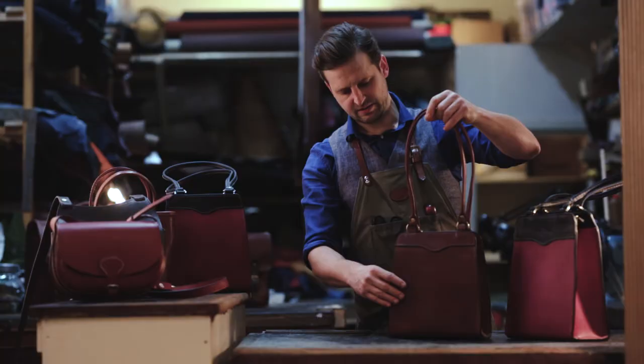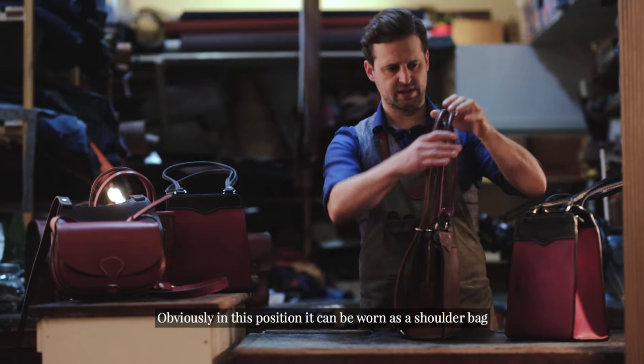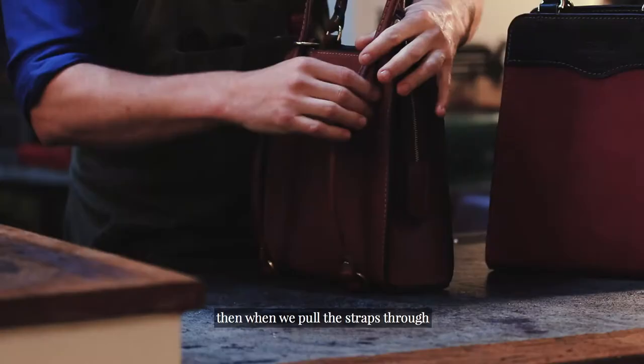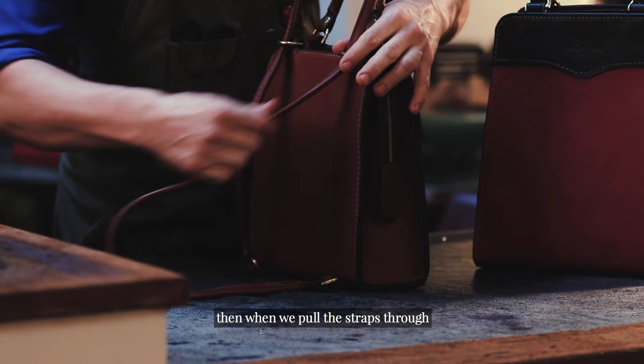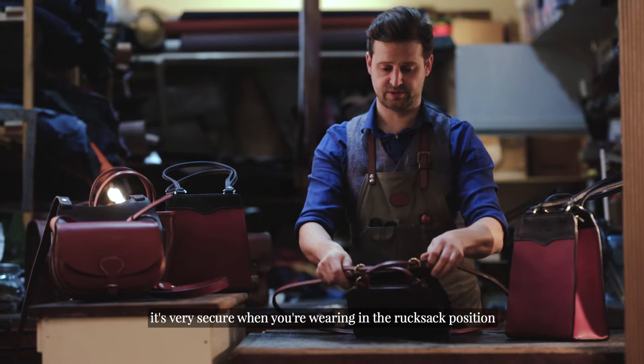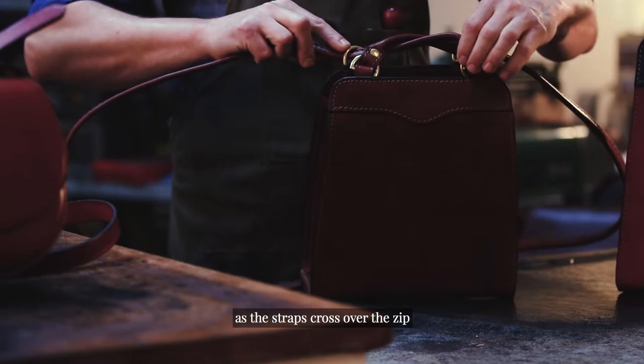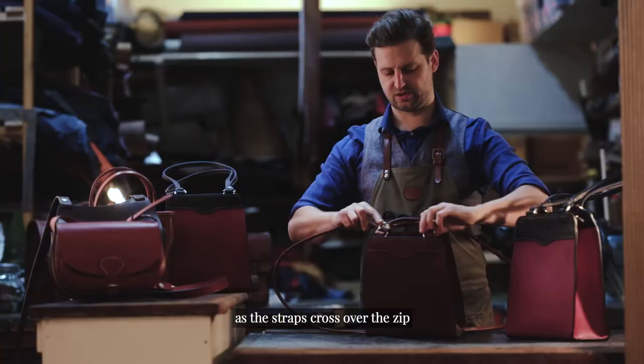A few of the key main features for our multifunctional rucksack. Obviously, in this position it can be worn as a shoulder bag. Then, when we pull the straps through, we have a very secure, very tidy rucksack backpack. It's very secure when worn in the rucksack position as the straps cross over the zip, making it very difficult to gain any unwelcome entry into your bag.